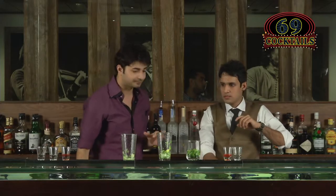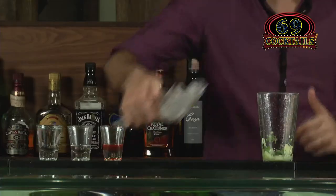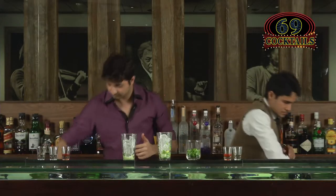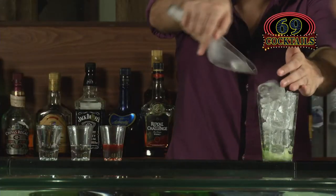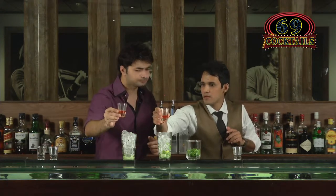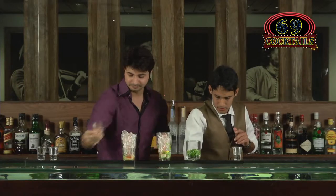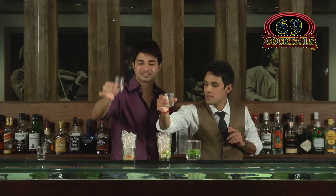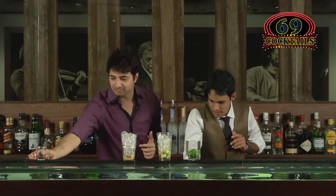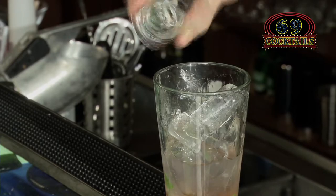Pour ice and fill the glass up. Now add both syrups — 5 to 10 ml of ginger syrup goes in, then a little of the mojito mint syrup. Since we already have mint leaves, just a little is fine. And 60 ml of vodka.